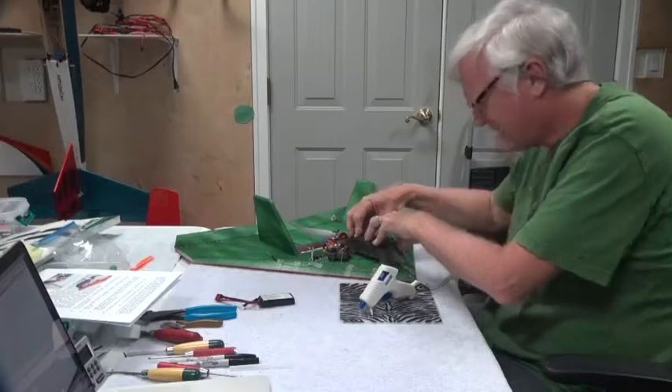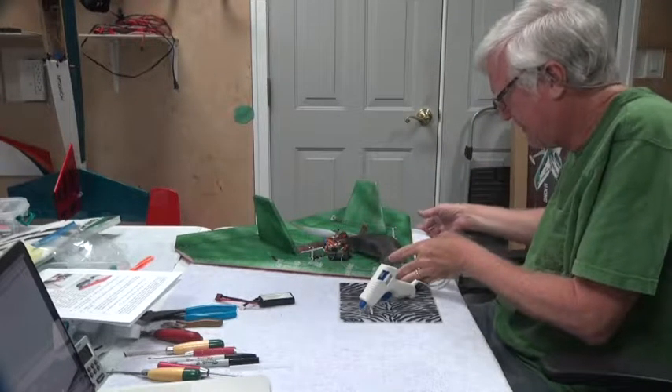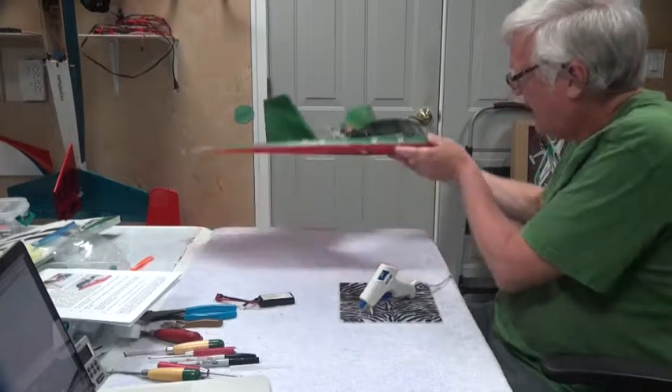Okay, I think that's good and solid. Let's let go and see. Yep, that looks pretty good.